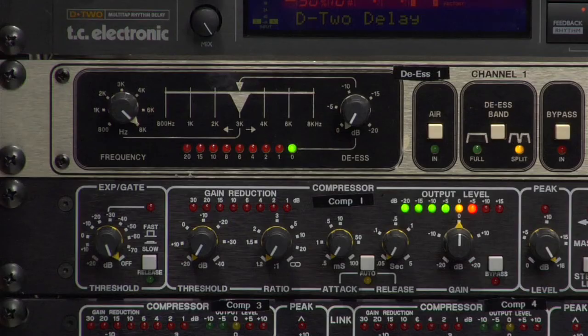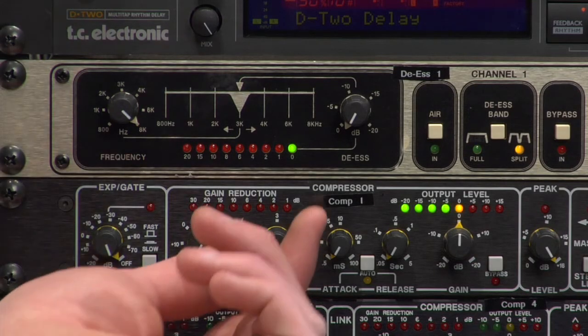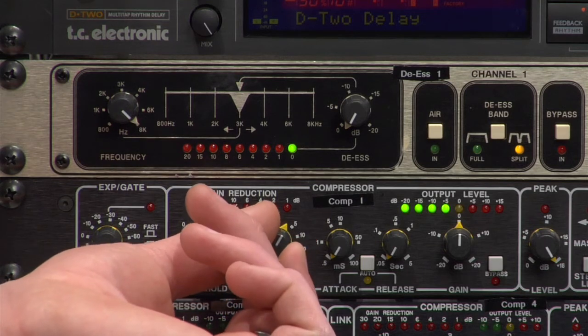Let's talk about compressing vocals. Compressing vocals can make your job a lot easier — you don't have to grab the fader every time the singer gets too loud or too quiet to hear. The first thing we'll do is get some rough settings. I'll set my ratio to somewhere around 4 to 1, then start lowering my threshold until I start to hear and see some compression.